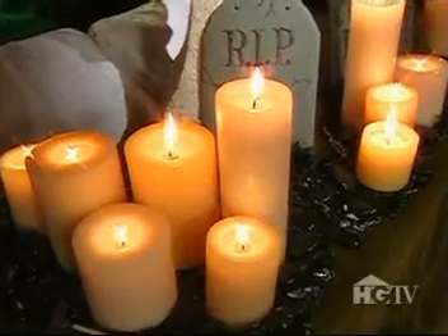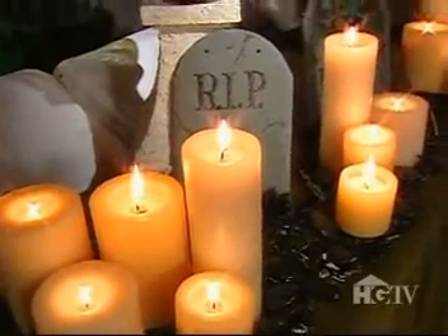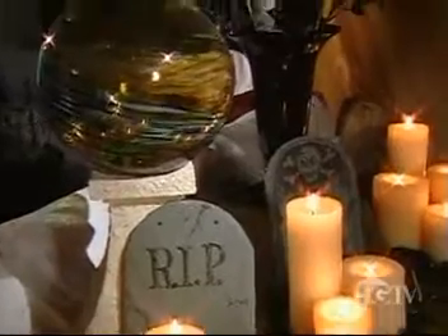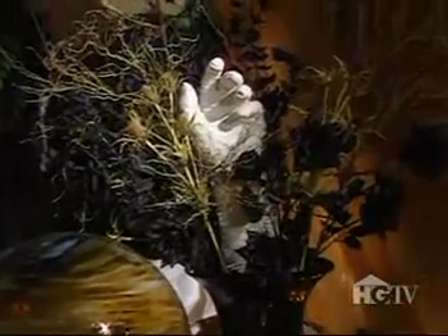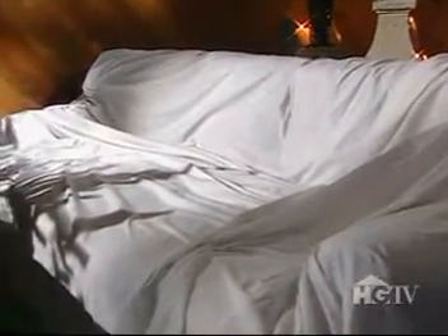Once warm and inviting, the flicker of the candle's flame now, in the heavy darkness, can't lighten the quivering shadows it creates. And beware of the ghostly arm reaching out of the flowers to greet you. The appearance of years of aging and decay are evident in the remains of the drapery, blowing woefully from the cold draft of a broken window.